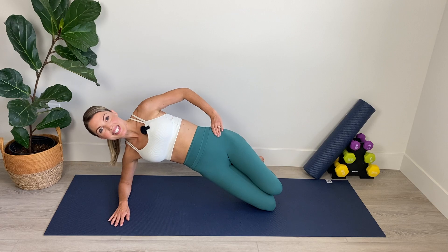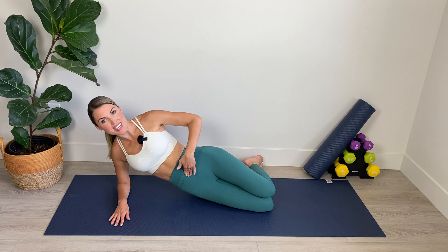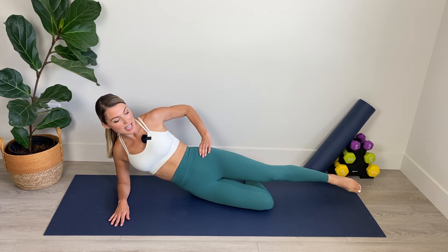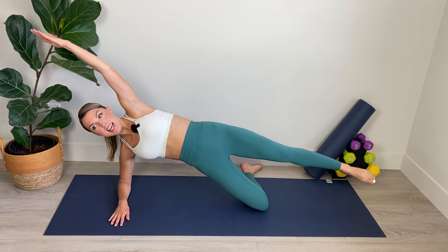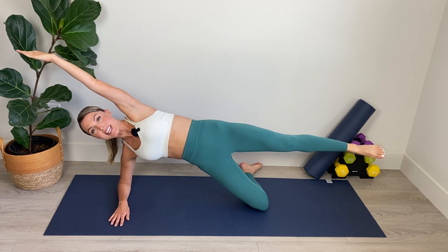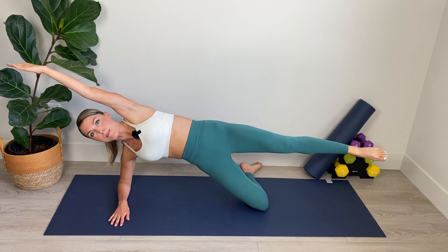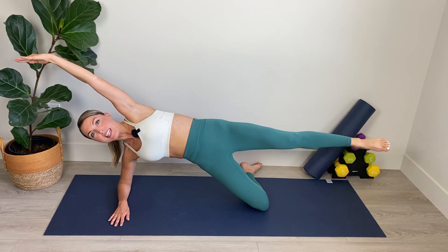We've got six, five, four, plug navel in, three, two, and one. Hold it there. Lower the hip. Now we're going to extend the top leg out long. Lift up onto the lower knee. Extend the top arm out and then we're going to bring elbow and knee together. Extend and bring it in. Really challenge yourself by drawing your navel tightly in towards your spine every time you bring that knee in. Keep that lower hip lifted.